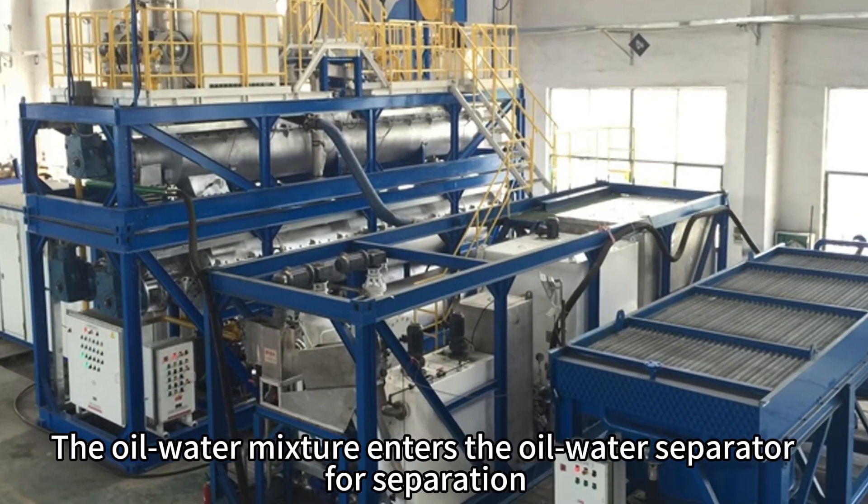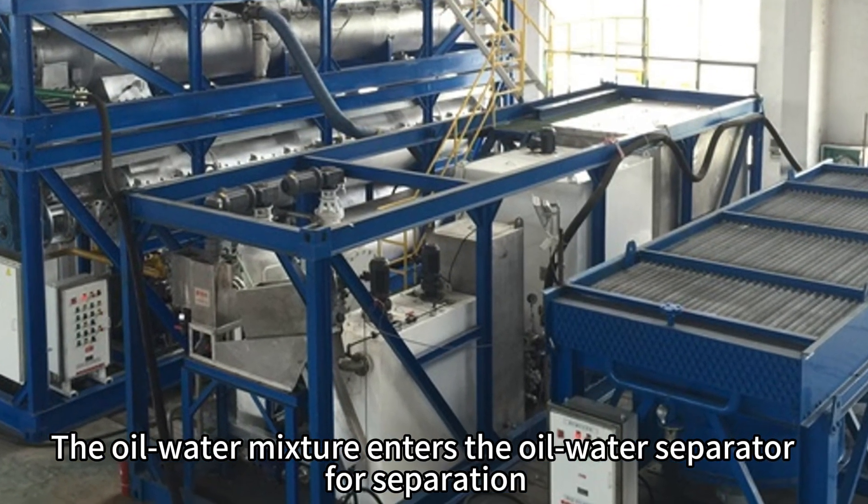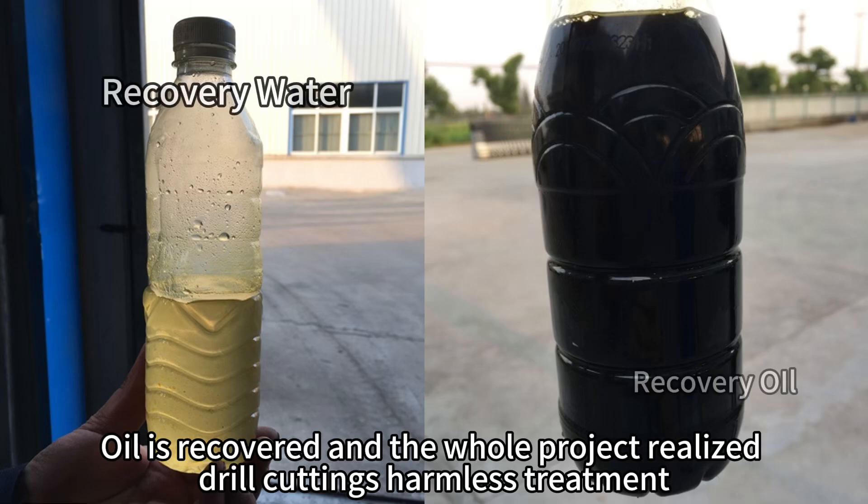The oil-water mixture enters the oil-water separator for separation. Oil is recovered, and the whole project realizes drill cuttings harmless treatment.